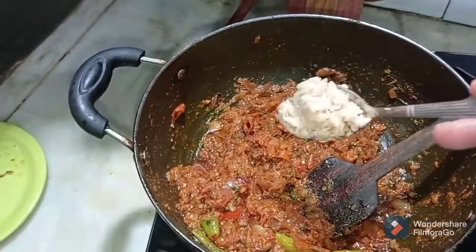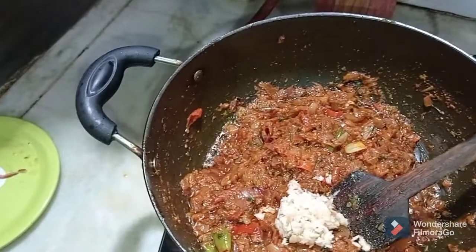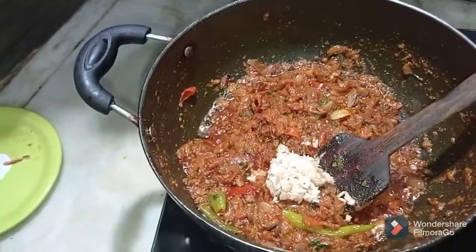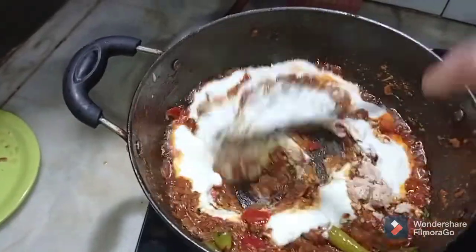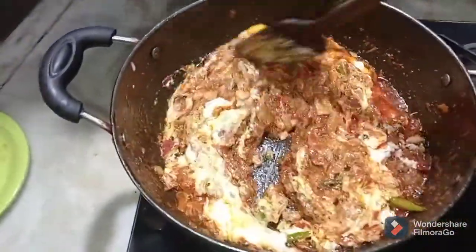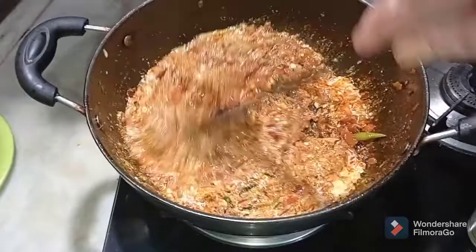To this I'm now going to be adding my poppy seeds. As we add the curd we have to immediately stir and mix it well so that the curd doesn't curdle. You can even add some cream to make it a little more flavorful and rich in taste.